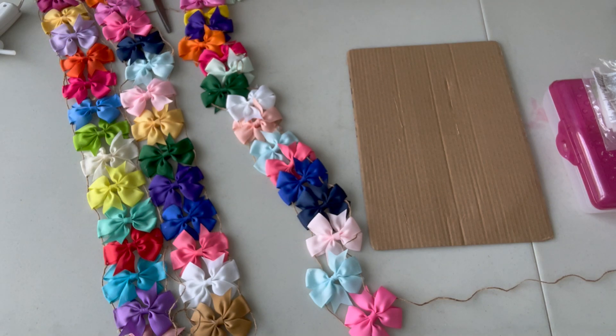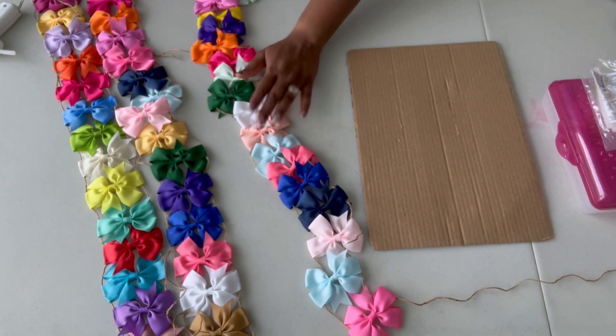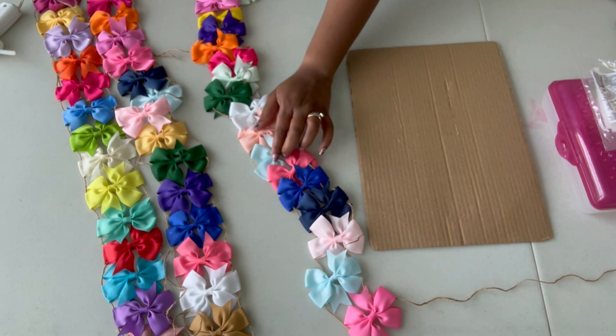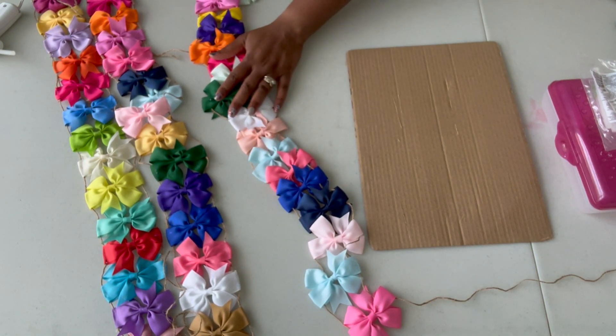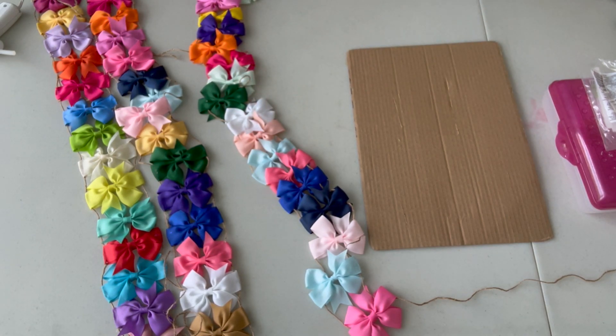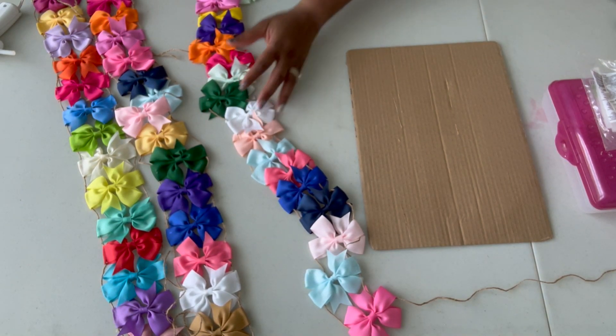If you want to save these hair bows, I'm going to leave a link in the description — they actually came from Amazon. A very good price; I think for 200 of them it was like $10. I'll leave a link if you're interested in doing something like this or to see where to start looking for bows.